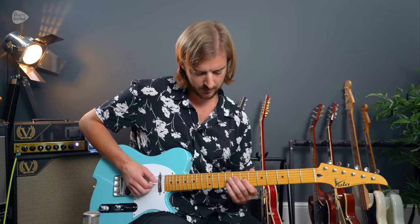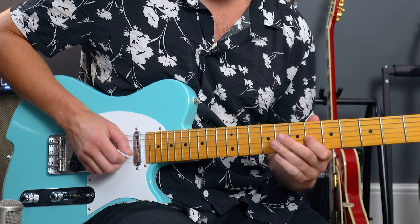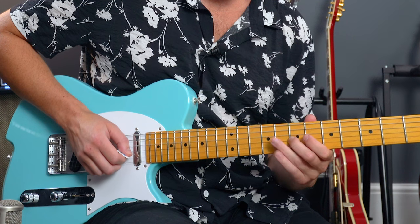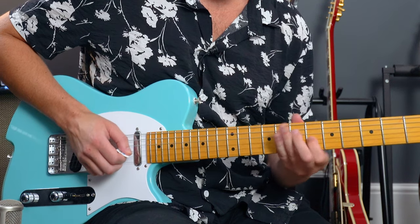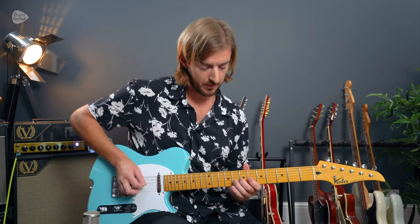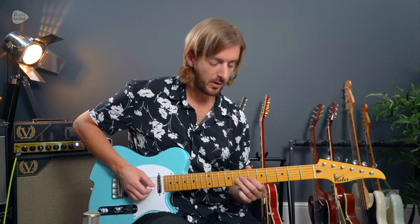Then it's that same pattern again, but starting from the 2nd note. 1, 2, 3 - same as before. Then 4 notes again. 4 notes again.